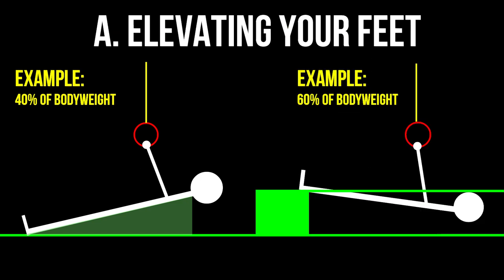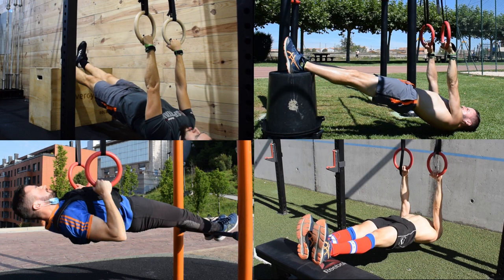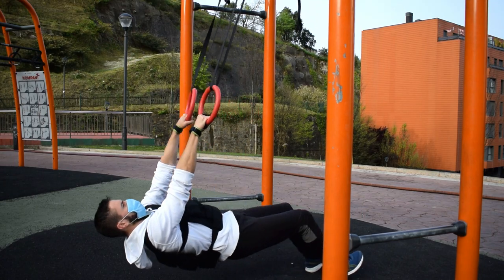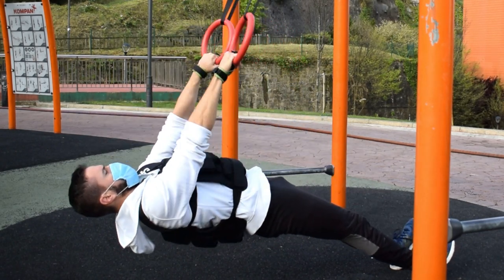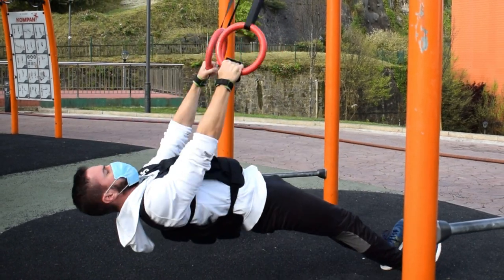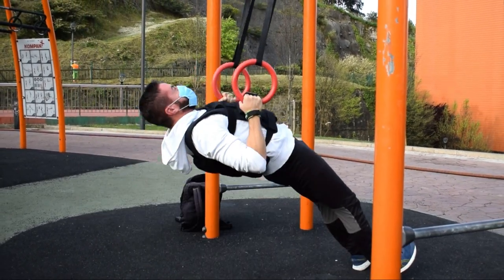If you don't have a chance to use a box, a bench, a chair or something similar, you could always go the most traditional route and add weight to the movement. The goal of doing this is pretty self-explanatory — you are making inverted rows harder because you have to overcome a higher resistance. You can use a rucksack with weights in it, a weighted vest, or simply place a plate on your chest. Whatever method is more comfortable or available to you.